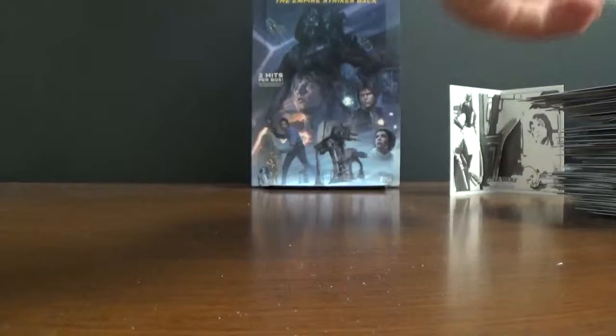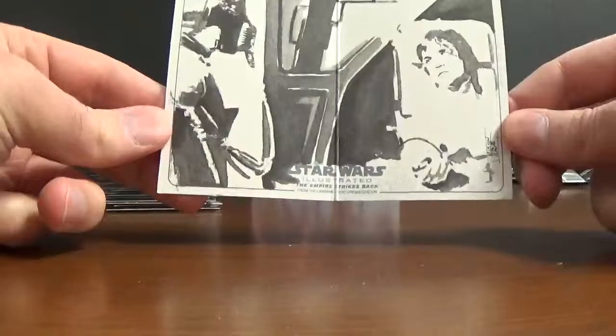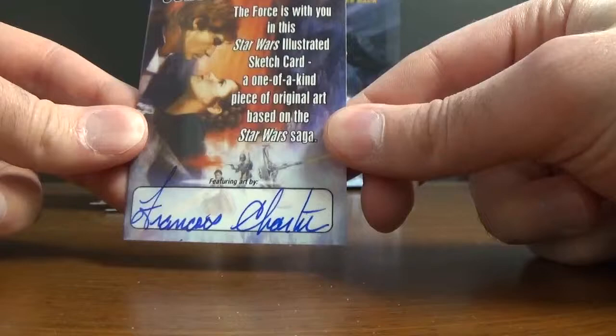And the final purple. Just to recap, we had the film cell FR10, and a pretty cool sketch card by — I think it's Francois Charter or Cartier or something like that. Somebody's going to have to tell me what that guy's last name is. And that'll do it. Come back and see some more. If you need any of this product, just hit me up. See ya, thank you.